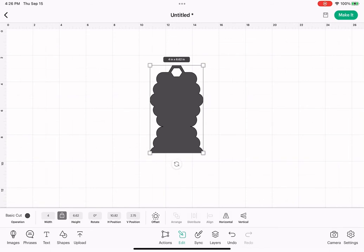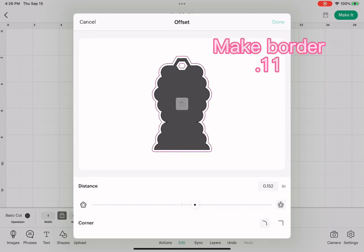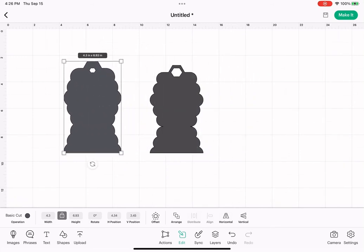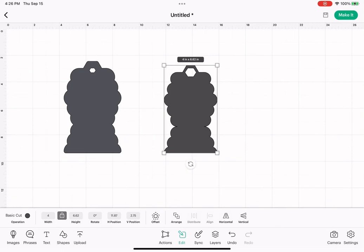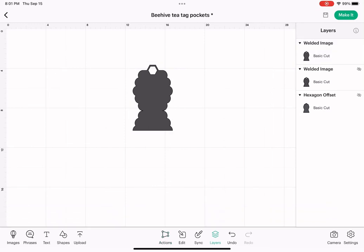Tap on our shape, hit edit, and just below where it says offset, tap that. Give this a little bit of a border — 1.52 is what I have it set, so I'll go with that. So now we have two shapes here. This shape on the left is our offset shape that we just created, and that's going to be for our chipboard. The shape on the right is going to be for our cardstock.